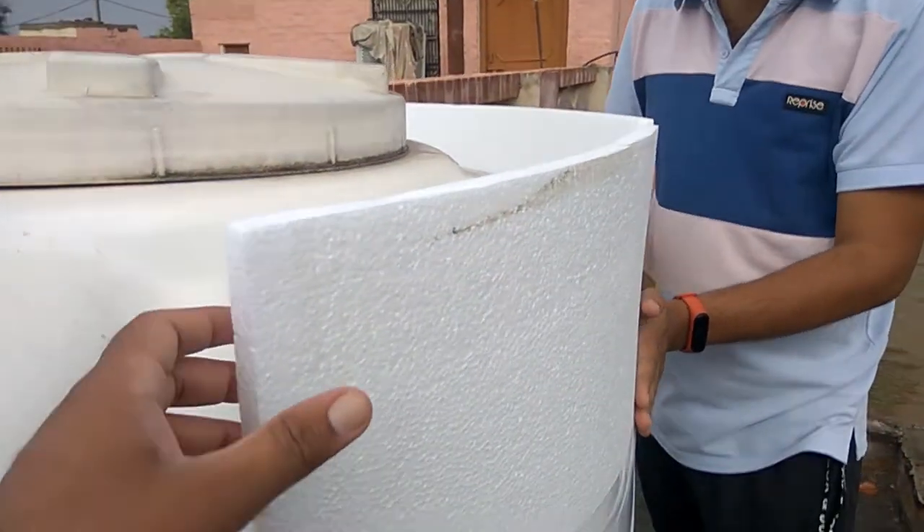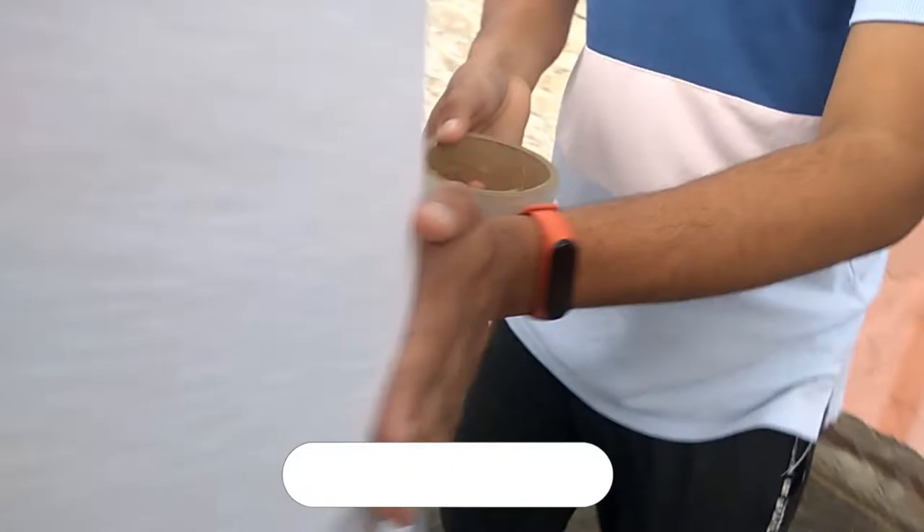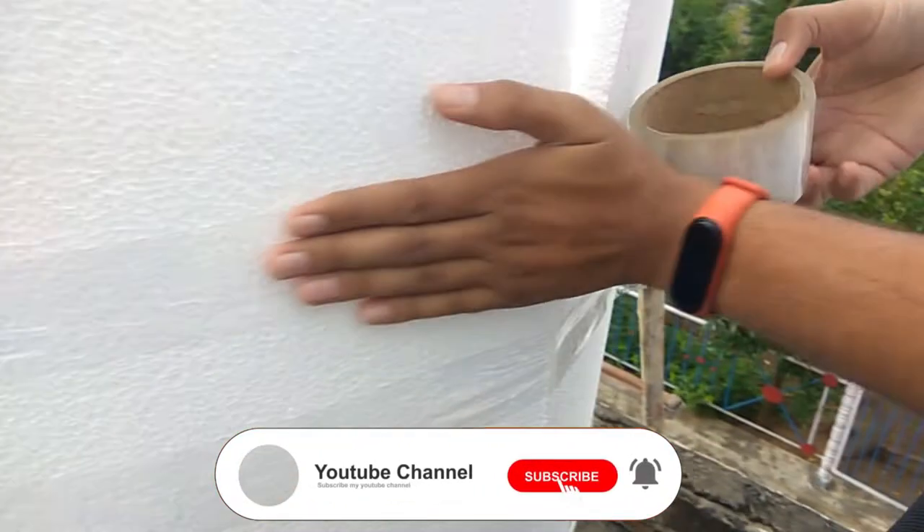Welcome to how to do it. Today we want to let you know how you can stop your roof tank water from getting hot.